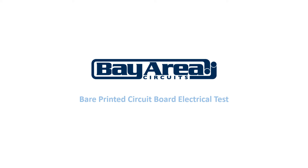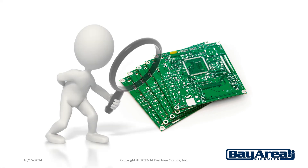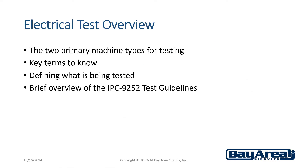Bare Printed Circuit Board Electrical Test by Bay Area Circuits. Visual inspections can be done on two-layer PCBs to catch any problems. This is not possible, however, on multi-layer boards with four or more layers. The only way to verify the boards are electrically sound is to perform an electrical test. This video will give a brief overview of bare PCB electrical test, covering the main items.